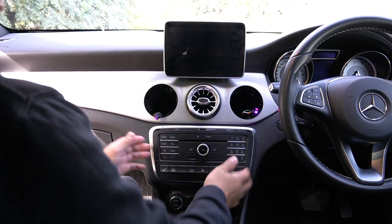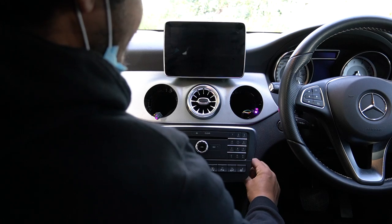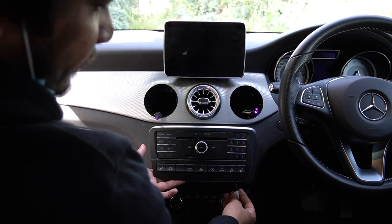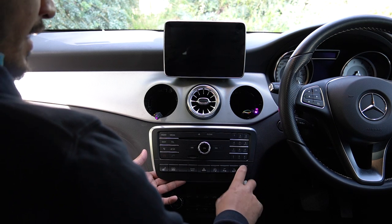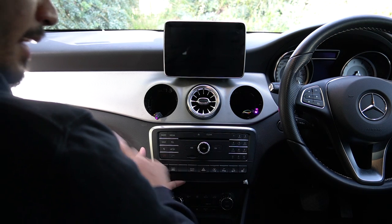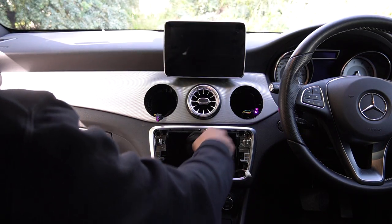Right here there are two screws — two Torx 20s. Pop them out; they don't need to come all the way out, they sit in their little housing. Once they're unscrewed, they've got little tabs — push it out and that's the radio out. There's a little plug right here, don't forget to unplug it, and very importantly don't forget to plug it back in. I've had customers buy the A-Class version and say everything stopped working — you just forgot to plug it back in.